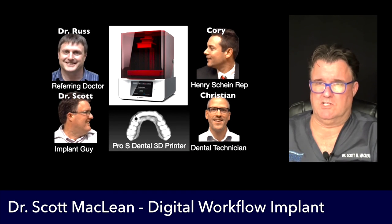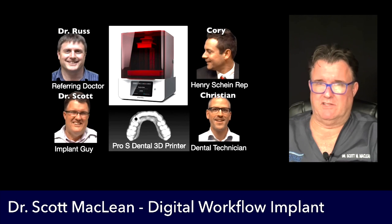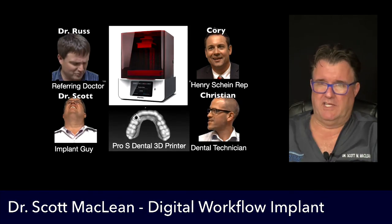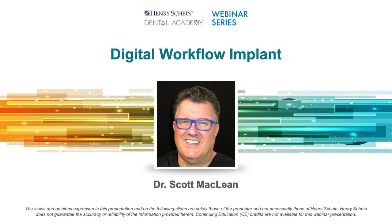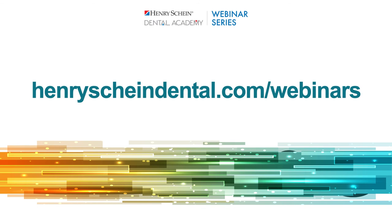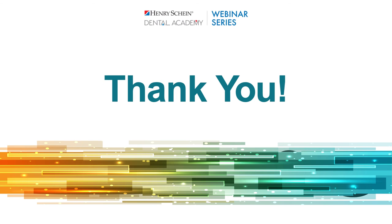Thank you so much, Dr. McLean, for the very insightful presentation. Everyone attending tonight will receive the recording via email within the next week. If anyone is interested in attending future Henry Schein webinars, visit henryschein.com/webinars for our upcoming schedule. Thank you all for joining us — have a great night.